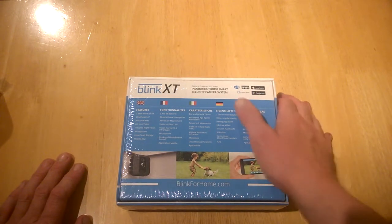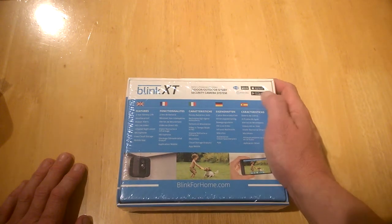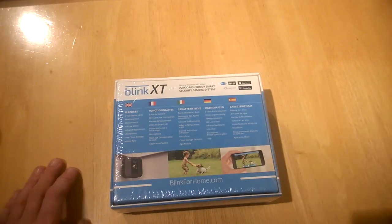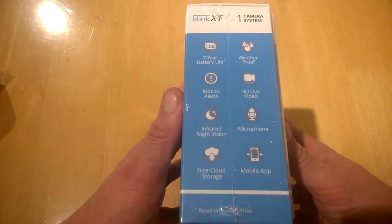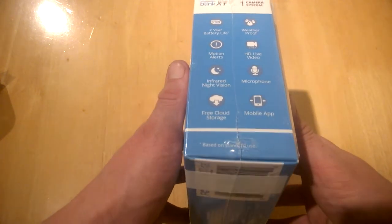The sync module is 62 by 59 by 18. On the back it gives us some information — it's compatible with IFTTT, which is pretty cool, Amazon Alexa, and of course the App Store and Google Play. On the side: two-year battery life, waterproof, motion alerts, HD video, live infrared night vision, microphone, mobile app, and free cloud storage.